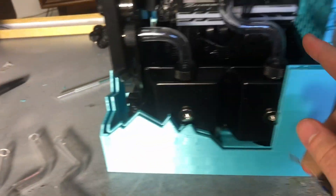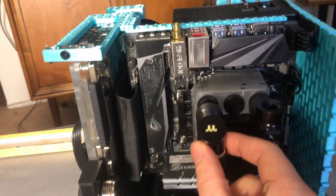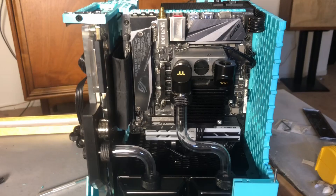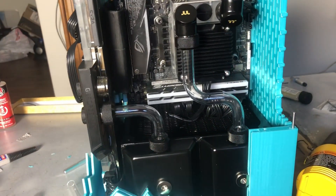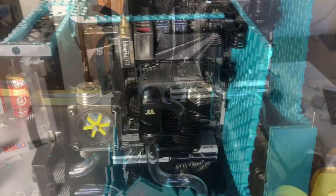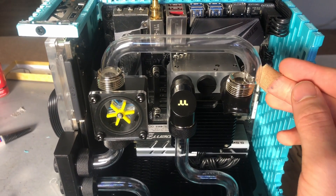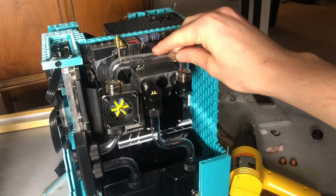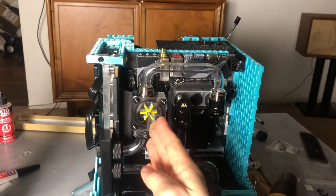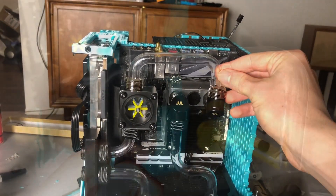It took four tries, but I finally got the offset right so that this lines up perfectly with where it needs to mount on the block. And because I'm slowly getting better and not satisfied with what I just did, I did replace this bend. Take two — it's just slightly too short, so this is at an angle. This flow meter should be like that.